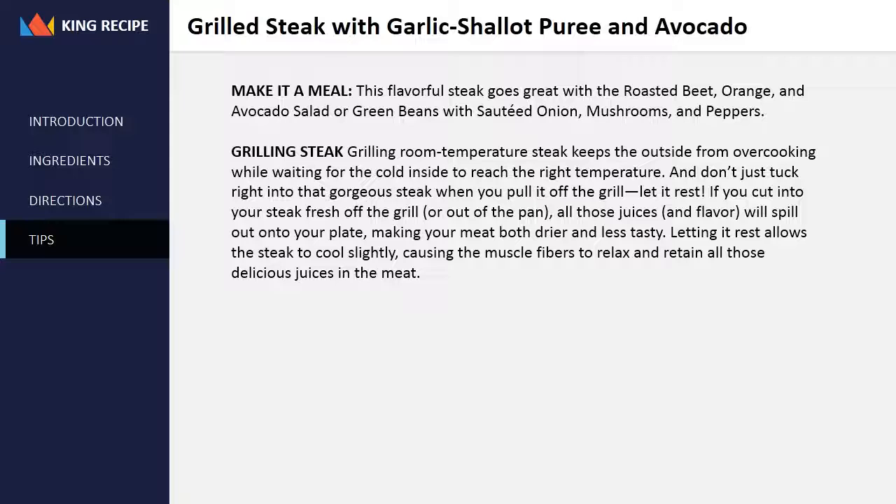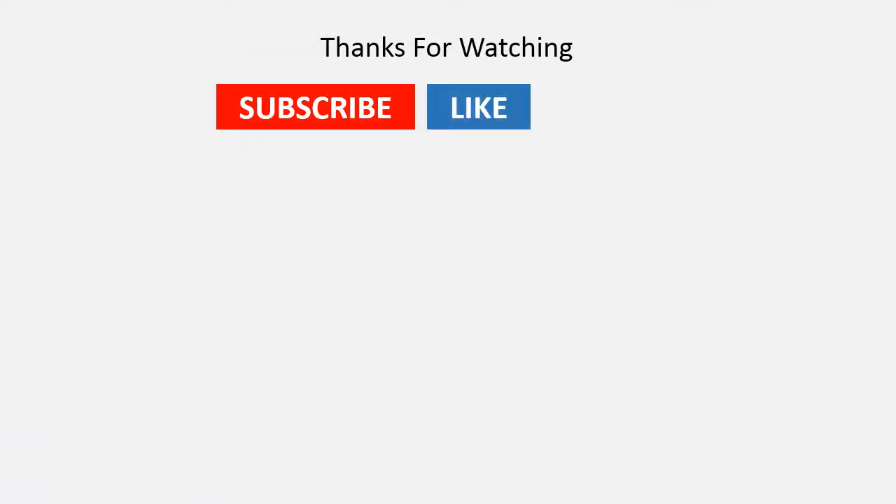Grilling tip: grilling room-temperature steak keeps the outside from overcooking while waiting for the cold inside to reach the right temperature. And don't just tuck right into that gorgeous steak when you pull it off the grill — let it rest. If you cut into your steak fresh off the grill or out of the pan, all those juices and flavor will spill out onto your plate, making your meat both drier and less tasty. Letting it rest allows the steak to cool slightly, causing the muscle fibers to relax and retain all those delicious juices in the meat. Thanks for watching — please subscribe, like, and share.